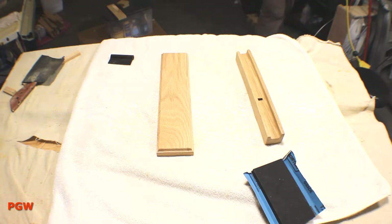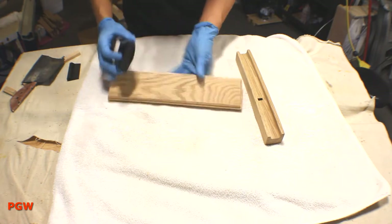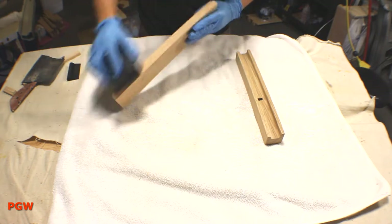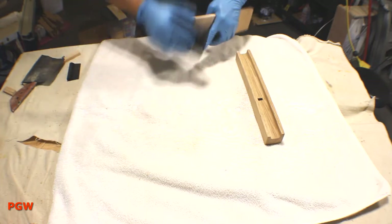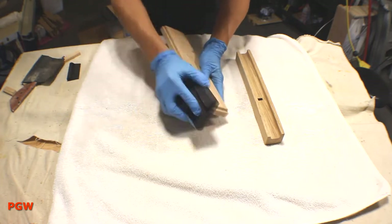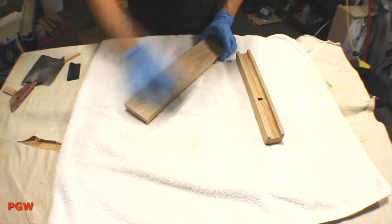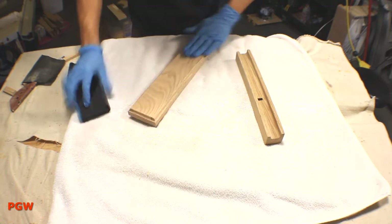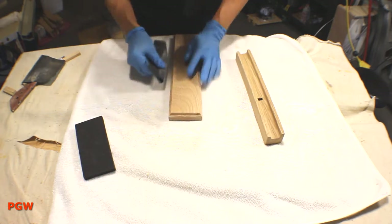After the 220 grit sanding with the orbital, I took the time to give the piece a bath and wipe it down to clean the dust off. This also gave me a chance to feel the raised grain and see how much finished sanding I'd need. I just had to give it a light 400 grit sanding to take off the tiny bumps and give the wood a softer hand feel. Once the K-Bar is on display, I'm sure people will try and pick it up. I only want people to comment on how sharp the knife is, not the wood.